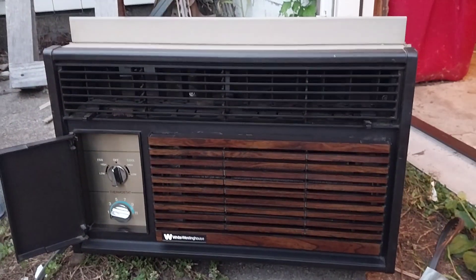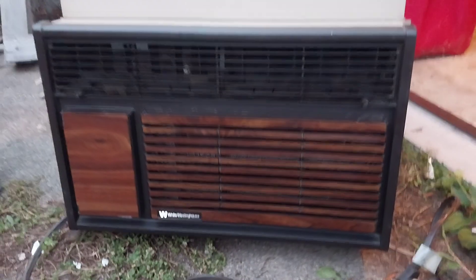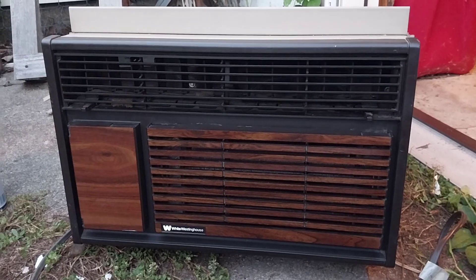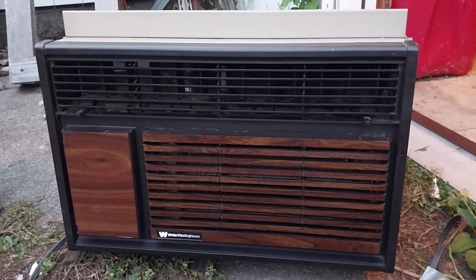It's manufactured July of 1989 — it's a White Westinghouse unit from '89. But yeah, there you go, there's the saga of Nick's air conditioner. Thanks for watching, hope you enjoyed.